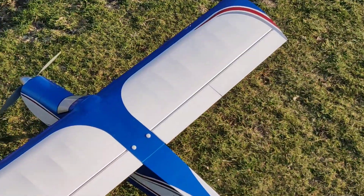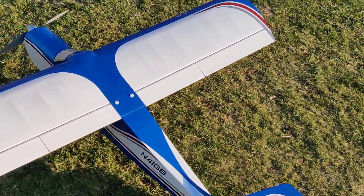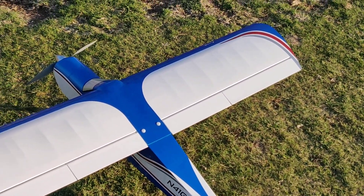We'll see if we can take the Aeromaster out for a couple of flights and see if a video comes out of that. See you on the next one.